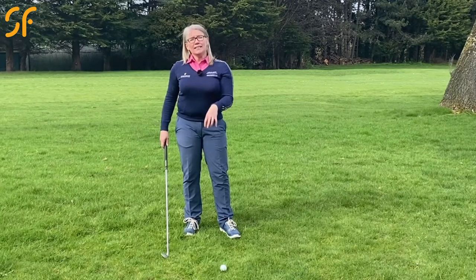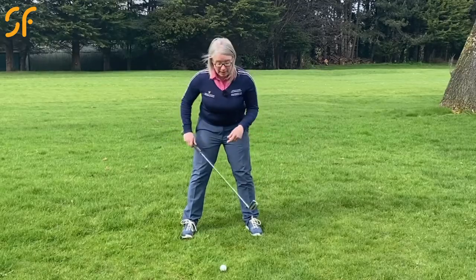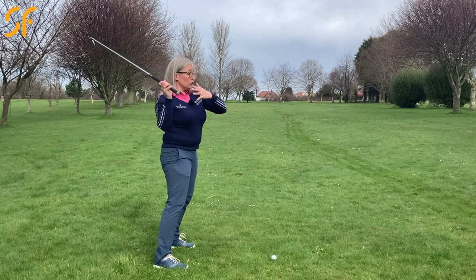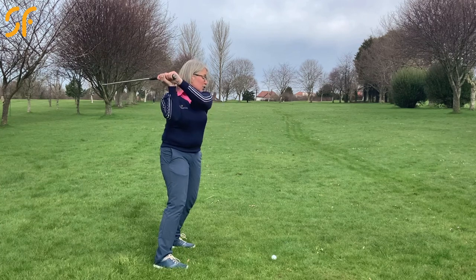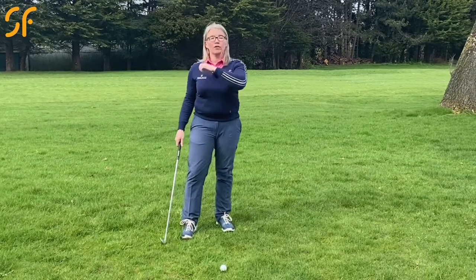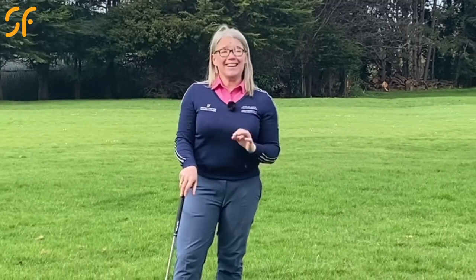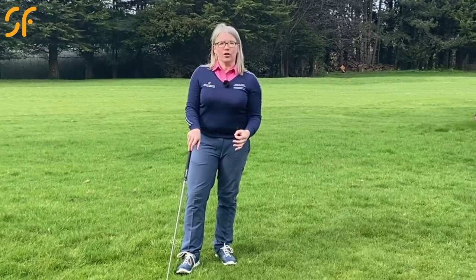So getting into your toes causes a lot of issues on the backswing, and also on the downswing. If you're too much in your toes you can lose your posture, you can stand up, and it's going to make it very hard to turn your body. You're more likely to come over the top and make more of a chopping action on that downswing, struggling to strike shots really well.